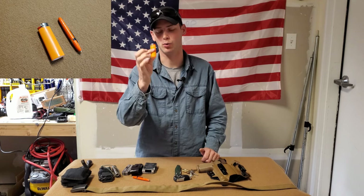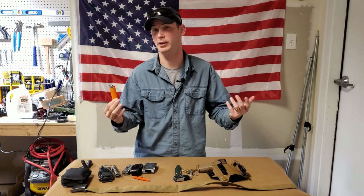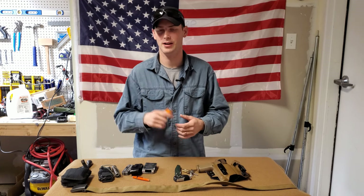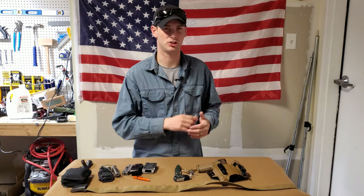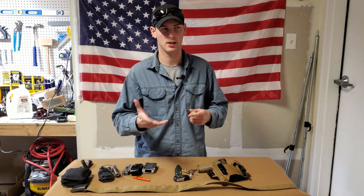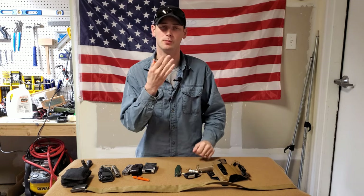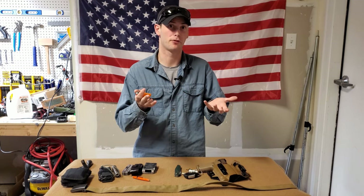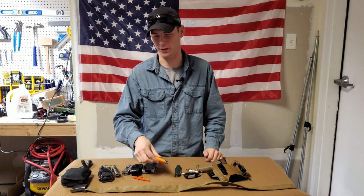I also carry a Bic lighter. I don't smoke, but it's nice to have — especially in my environment. I'm in the very northern United States where it gets extremely cold; we recently saw negative 50. It comes in handy, for example, when I'm using my keys to get into a lock that's been frozen for weeks at negative 30 or negative 40. I can heat up the lock with the lighter to get my keys to work, which actually helps quite a bit.